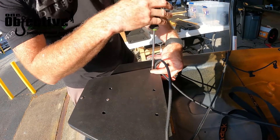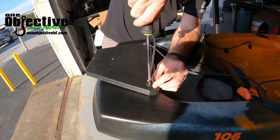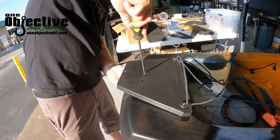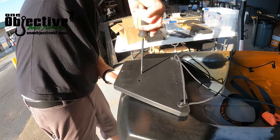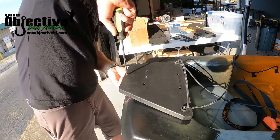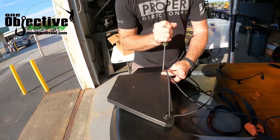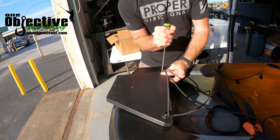Now since you've got them all started, just kind of work them all the way around, just a little bit. You'll feel it when it starts to get a little snug — do not just keep tightening it. It's not going to do you any good to strip everything out, so what we're doing is just shooting for snug. Once it feels snug, stop.